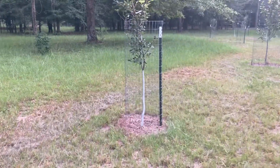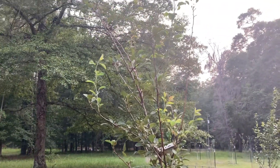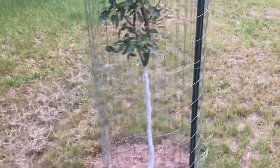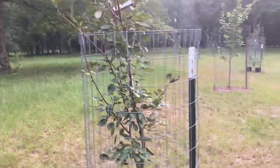Here's another Bartlett pear. You see all the light green — it's got some decent growth on it this year. It's painted. It protects them in the winter and the summer. That's why I paint them.